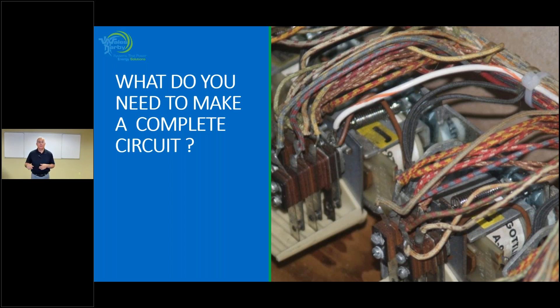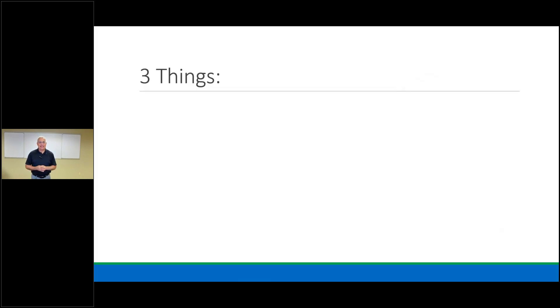The most important thing: what do we need to make a complete circuit? It works in threes. Before we continue, Chris advised that she uploaded the wiring guide, the TACO catalog, and the low voltage zone valve wiring into the handouts on the webinar, so you do have those available. You can do your downloads or take screenshots as we move along.